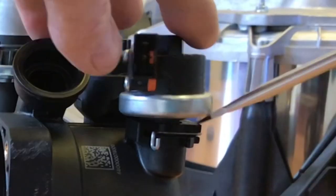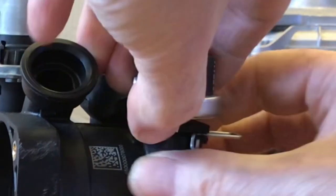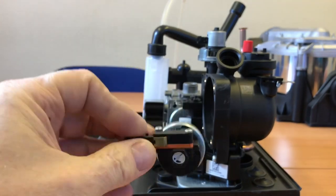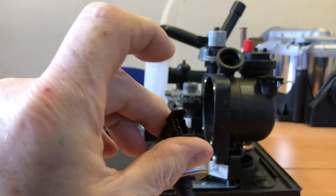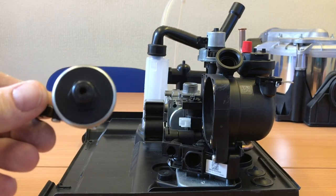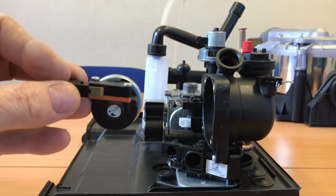Let's take the low water pressure sensor out next. Again there's just a pin - remove the pin and then it pops out. This is similar to the low water pressure sensor in the Ideal Logic we looked at. You can see this is where the wires connect onto. That's your low water pressure sensor - different to the Vaillant but a lot like the Ideal Logic.